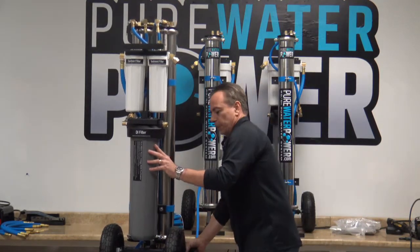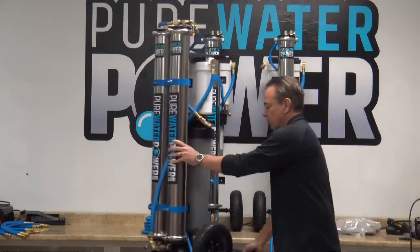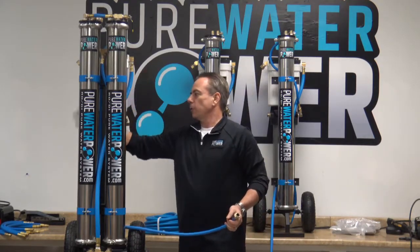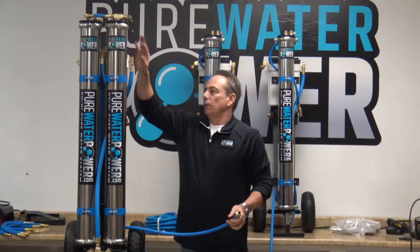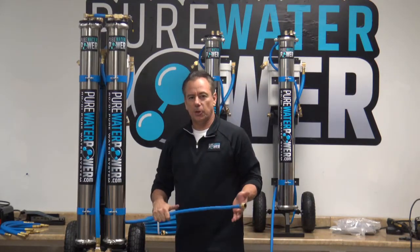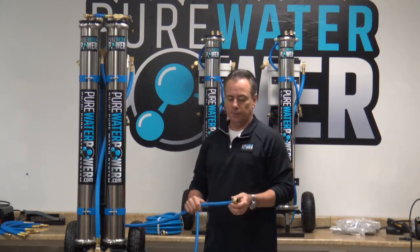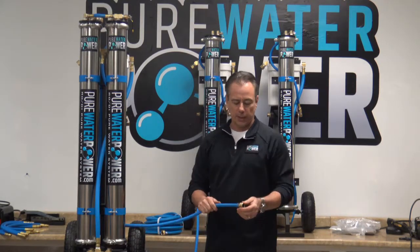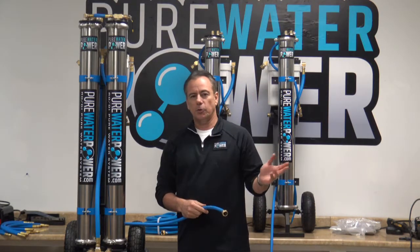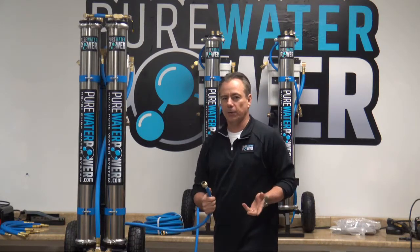One thing to go over is the RO discharge, which is equipped on all of these systems. All RO systems have a discharge hose — once you turn the system on, all the bad water that the RO is taking out has to exit somehow, and it exits through this discharge hose. About 20% of the water coming in will constantly exit through it while you are using it. That is normal — don't be alarmed. These hoses are equipped with a guard hose fitting so you can attach another hose and direct the discharge to a designated area away from your hookup site.